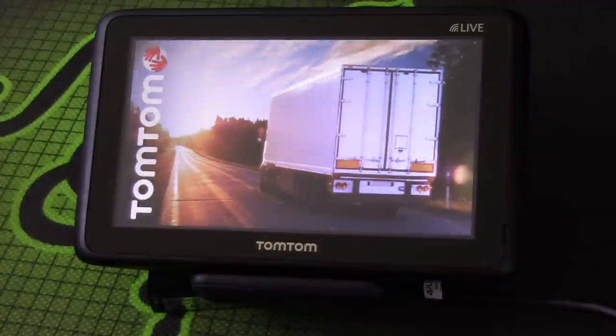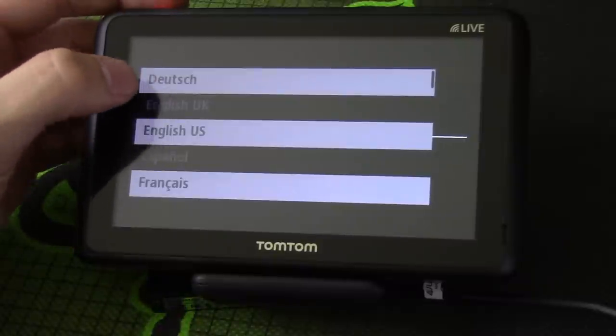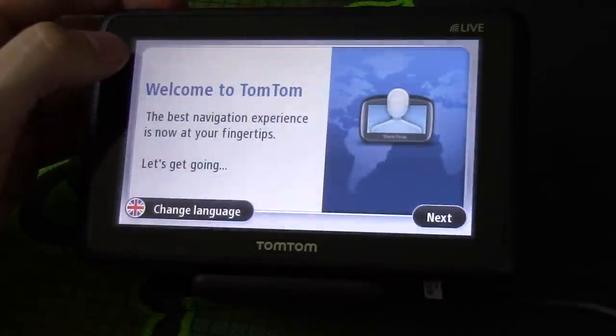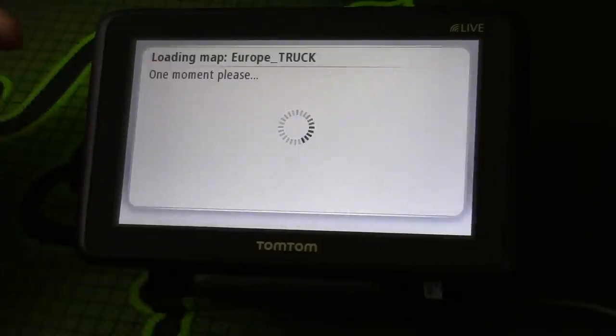The screen will light up and it will make the usual TomTom noise. It does take a little while to load — I found that with other TomToms, at least for the first time. It takes a very long time whilst it boots up. Then it asks what language you want — I want English UK. It took a little while for it to figure itself out.